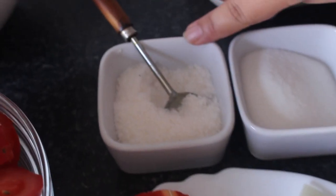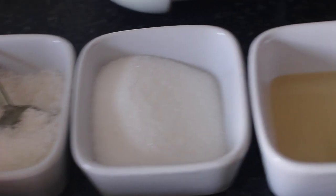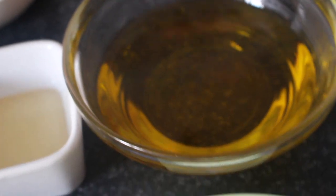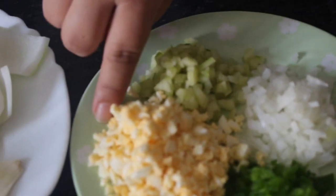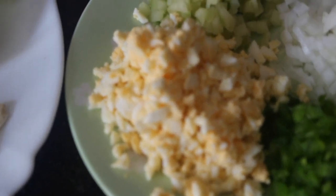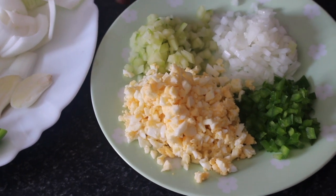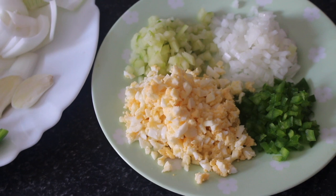Then we need salt depending on the taste, three tablespoons of sugar, two tablespoons of vinegar, and olive oil. For the toppings we need one boiled egg chopped like this, a little cucumber without skin chopped like this, onion, and green capsicum. If you do not add the boiled egg, it will count as a vegan gazpacho. Normally people have it in summer.